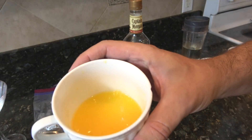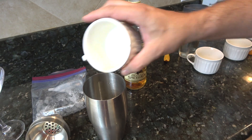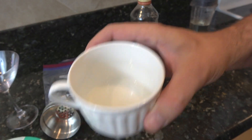In addition to that, I have some fresh squeezed orange juice — that's just a little bit more than one ounce. And lastly, I have simple syrup, which is just sugar and water mixed together, and I have half an ounce of that.